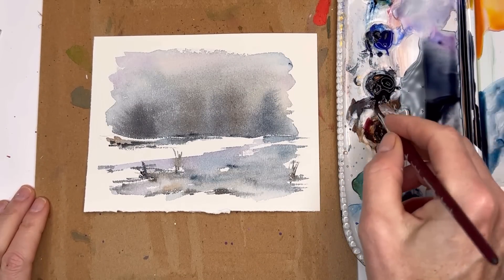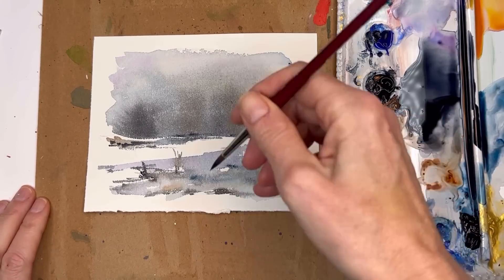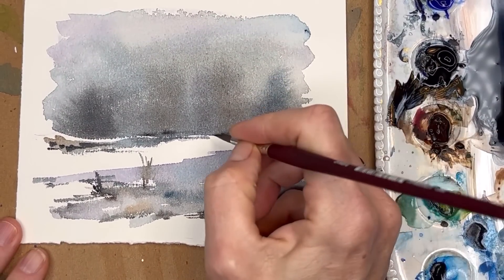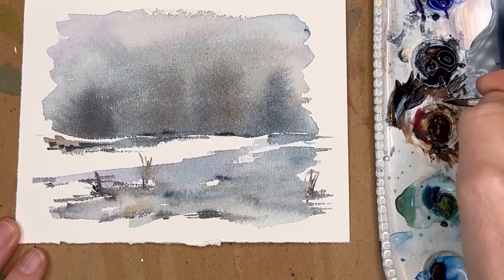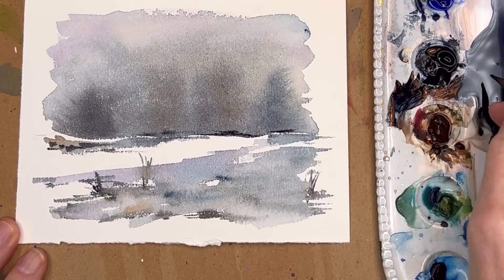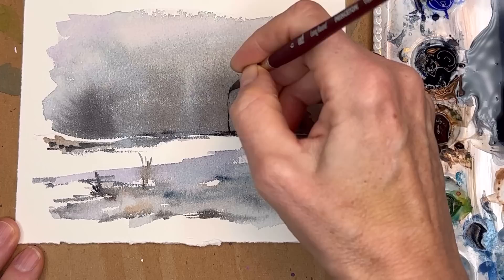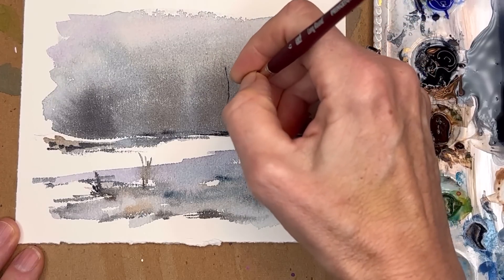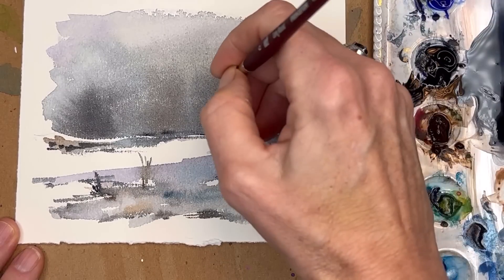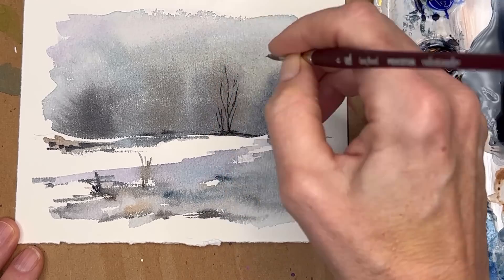The fun part — we'll take our number 6 now with some really concentrated Payne's gray. You can add a little brown to it. We're just going to make some simple trees — give some grounding, add a little bit of water, go back and forth with a dark color at the base, and then go up and add little branches off that. That's why I like this little tiny brush — I can add all these little branches.